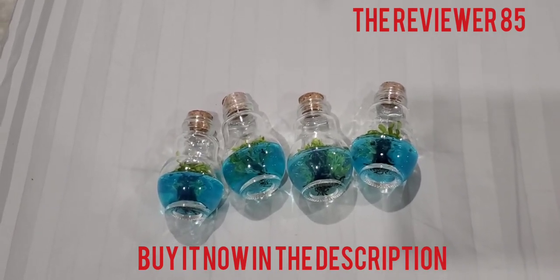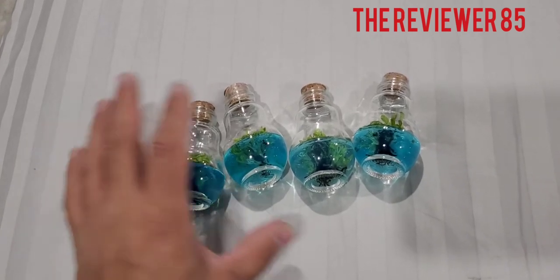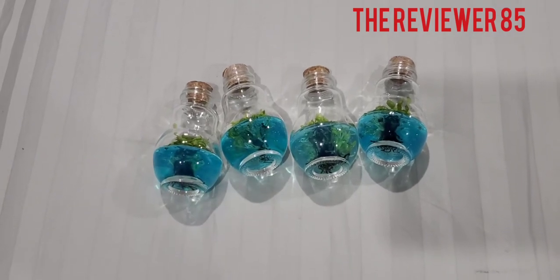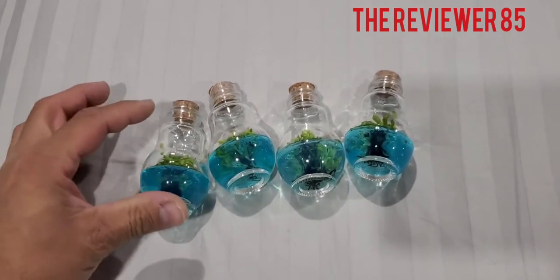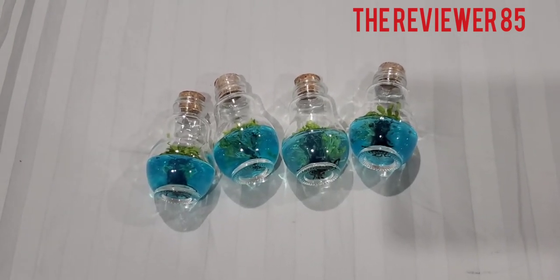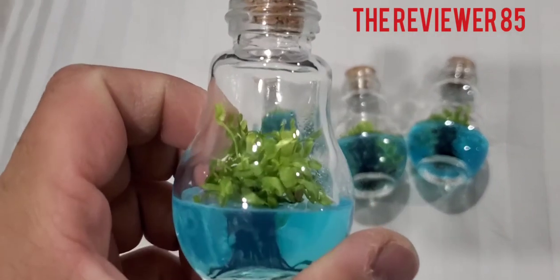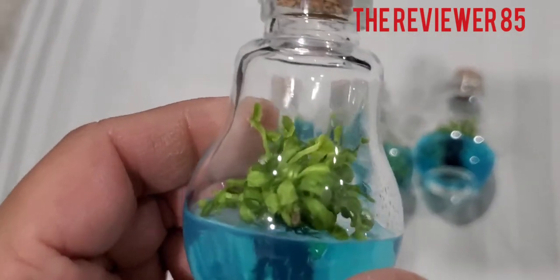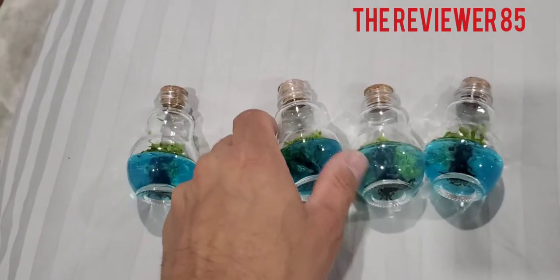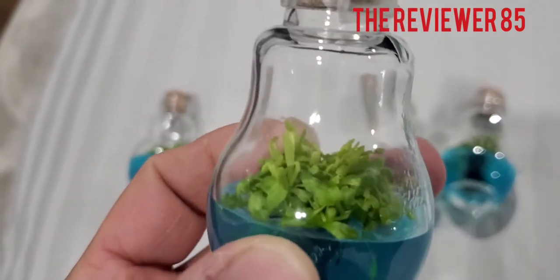If you decide to buy these Venus flytrap in a bottle, it comes just like this — I bought four of them. You don't have to do anything to them; the blue gel takes care of them. Once they get big enough, you cut the glass, take them out, and plant them. This is just the beginning — you can see the Venus flytraps in there. Very nice, can't wait for them to grow.